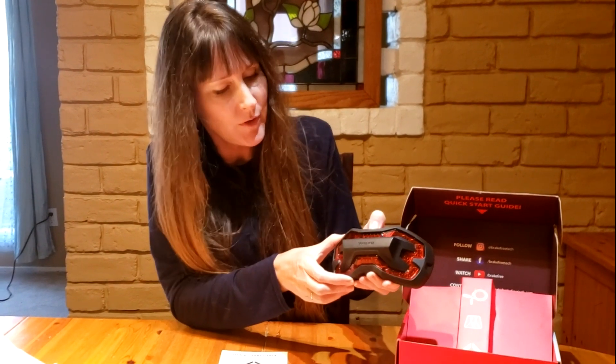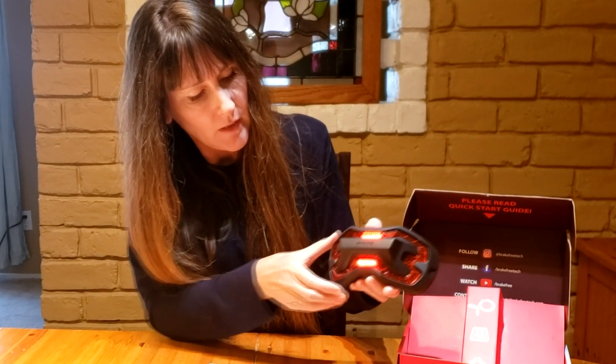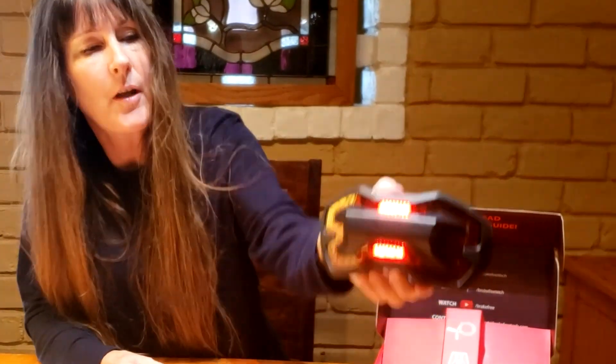I'm going to show you the modes first. Turning it on — it flashes a couple of times to let you know it's on. In mode one, the light in the middle stays solid. If I'm going and stopping slowly, it lights up. If I'm going and stop fast, it flashes. Nice and bright — everyone can see me from behind.